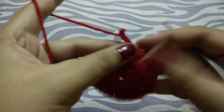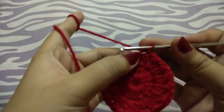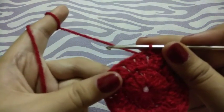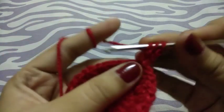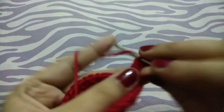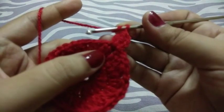First of all I will have to go to the chain space. We have to work in the chain spaces, so chain three. Now two incomplete double crochets, chain one. In this row I made two incomplete double crochets.